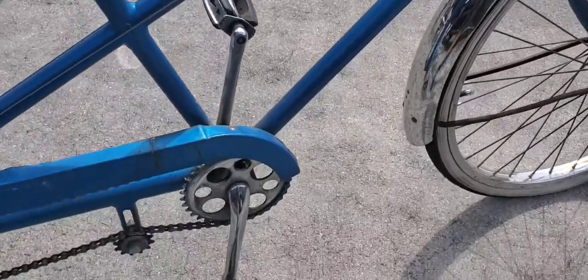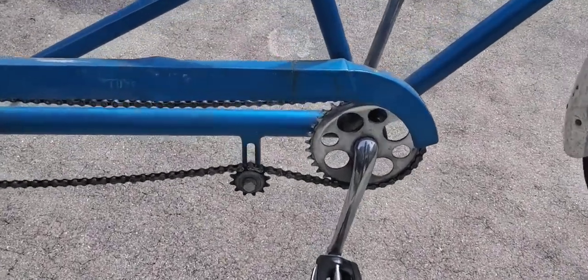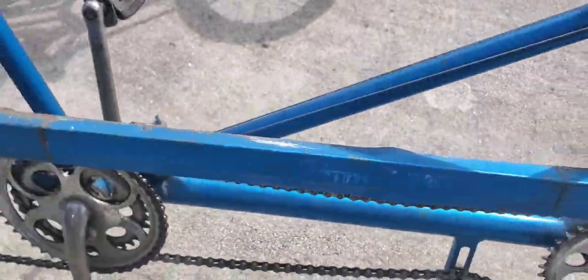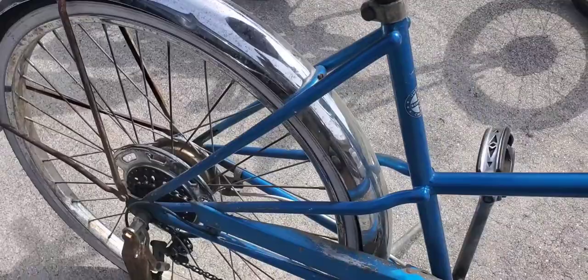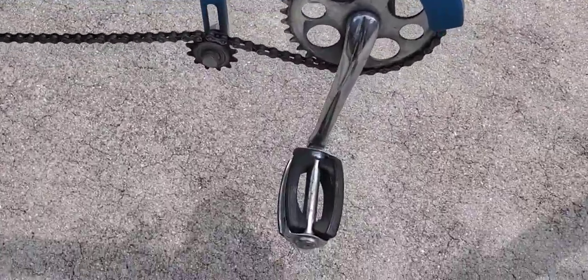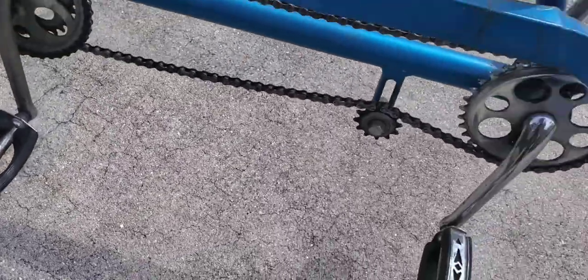Look at this five speed shifter — it works! It's got the seven hole sprocket. You can still see where it says 'deluxe.' Look at the fenders — they will definitely clean up, it's only a little ding here. And the pedals are worth as much as I paid for this bike. Look at these pedals — you can see the writing on them. I got four 60s bolt fin pedals.